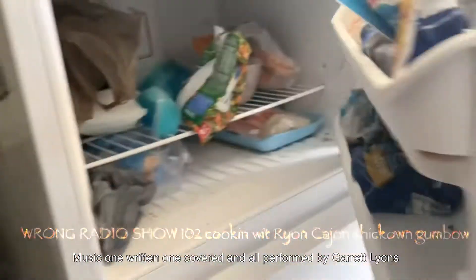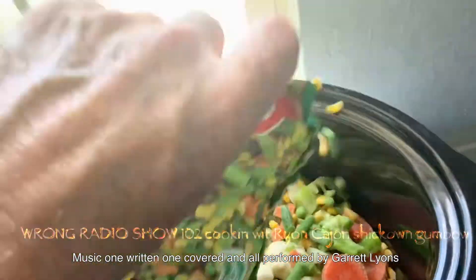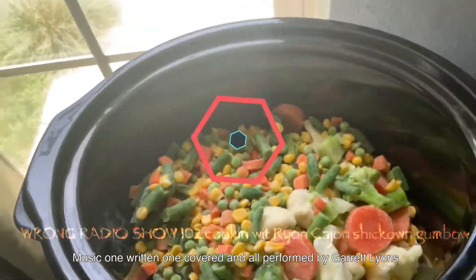Boys and girls, here on Rye on Cajun show, we got us some mixed vegetables that go in there like so. You ain't gotta put them in any special order — just get it in there, you're gonna mix it around later.